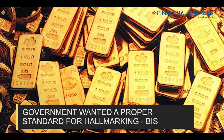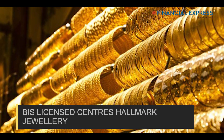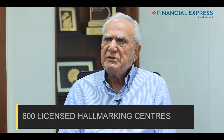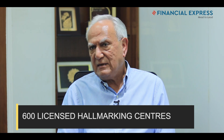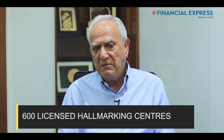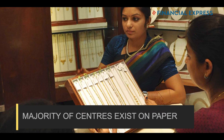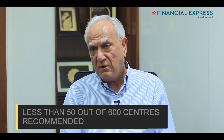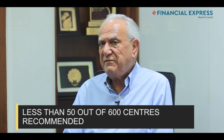The government stepped in and said we need a proper standard, so BIS was charged with this and formed a standard for hallmarking. They licensed centers to hallmark — there are about 600 licensed hallmarking centers. Some of them are good, but the majority exist on paper. I would say that out of the 600-odd assay and hallmarking centers in India, less than 50 are centers I would recommend.